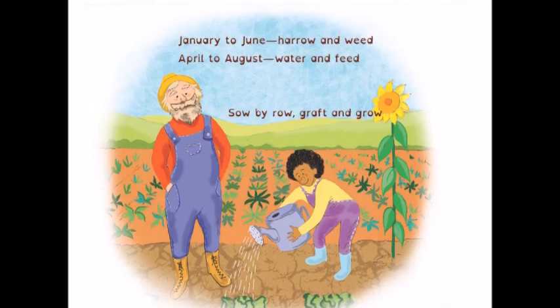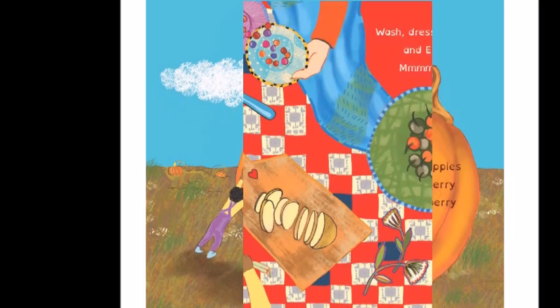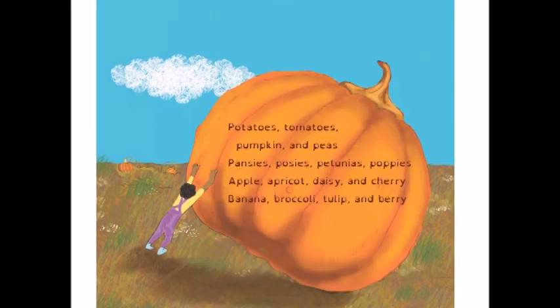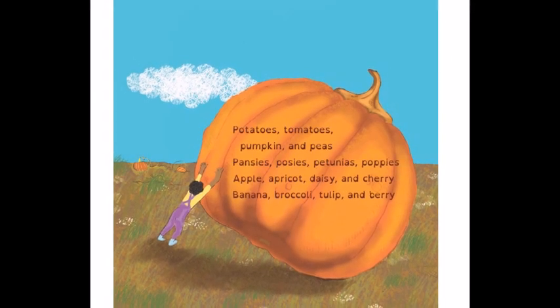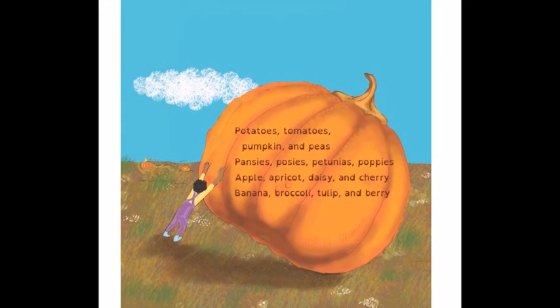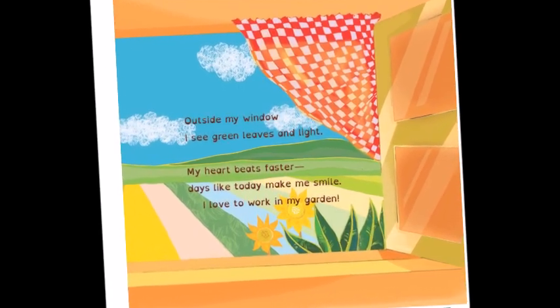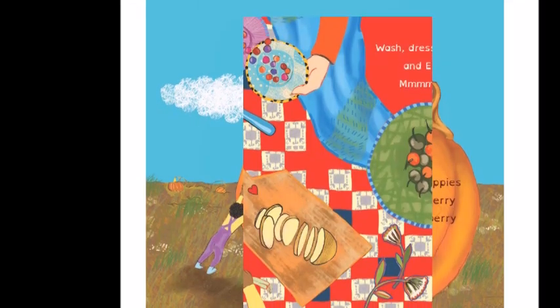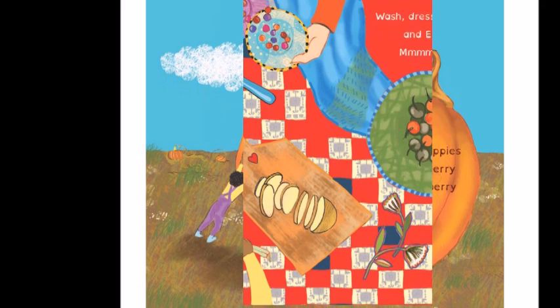So what book are we talking about? We are going to look at Grow! How We Get Food From Our Garden by Karl Beckstrand. This book was sent to me as a free copy in exchange for a fair review, and I must say this book surprised me. From the cover and pitch I was expecting a fairly colorful, engaging, but fairly straightforward how-to book, but that is not what I got.